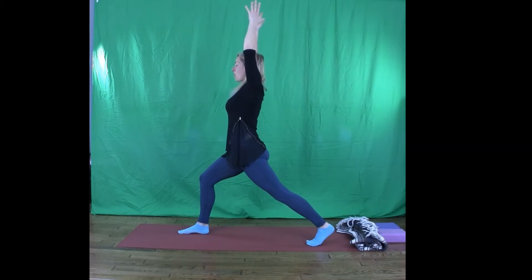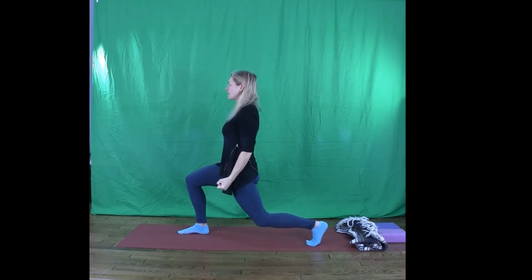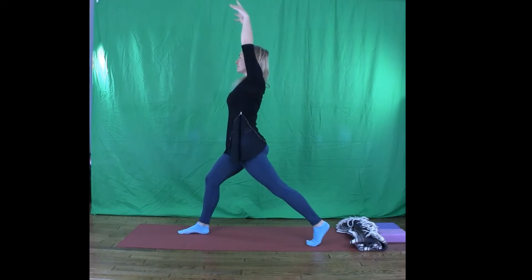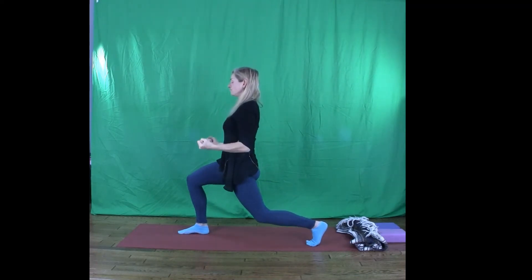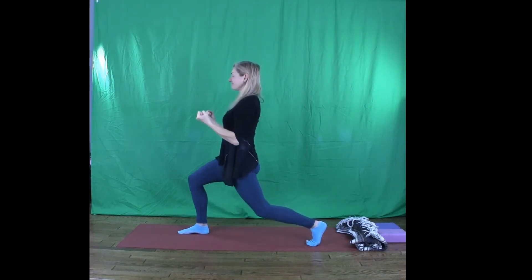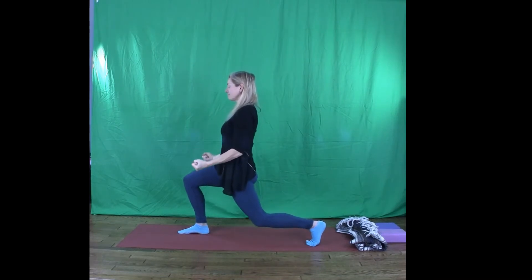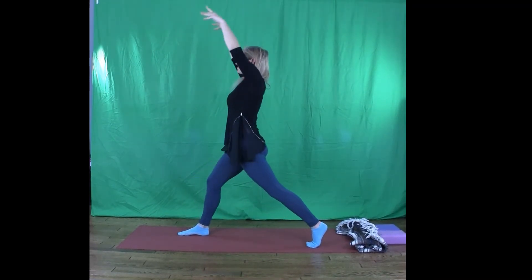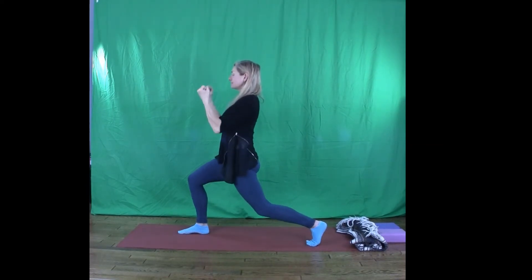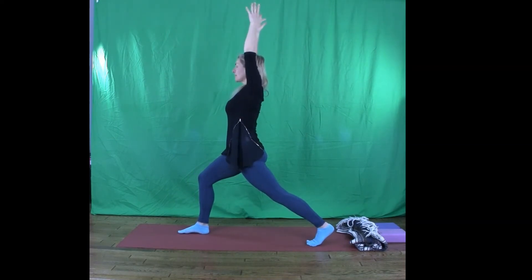We're going to do five fists of fire — to build strength, to build that fire, to feel that warmth in the cells and to strengthen your legs and your core. On an exhale, bend the back knee straight down. Exhale. Breath in, extend. Breath out. Here's where your Ujjayi breath will be really helpful. One more, you can do it. Then stretch it out. Back leg reaches back. What are you feeling? What are you sensing?